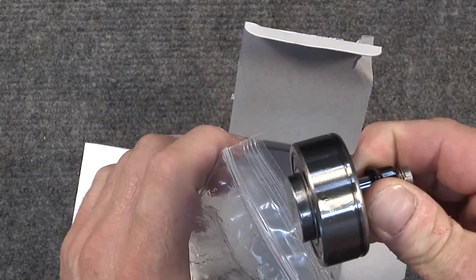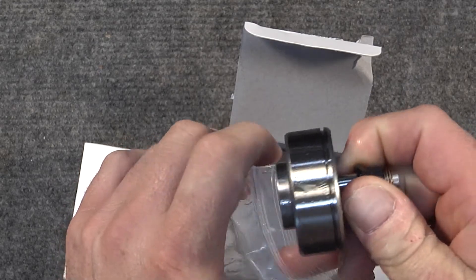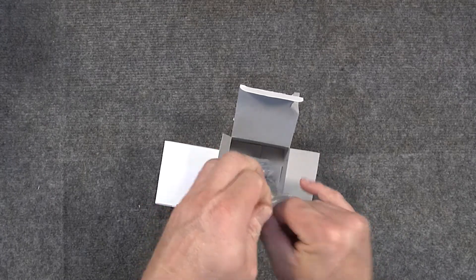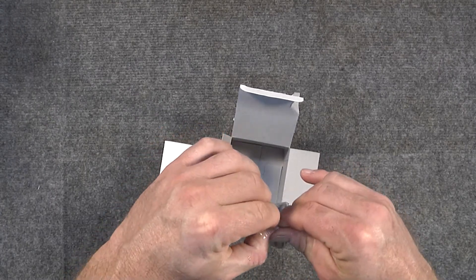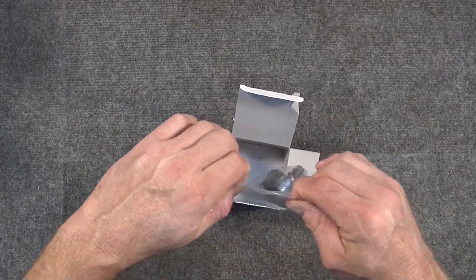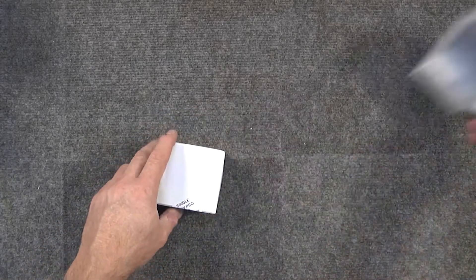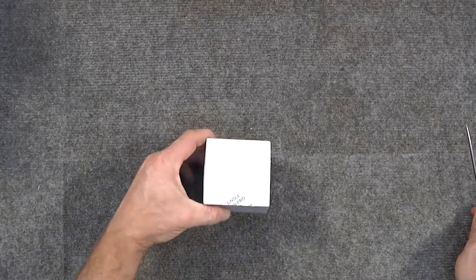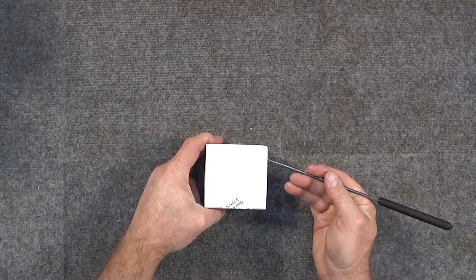Ours is good to go — it's not been returned or anything like that. We're going to put it back into the bag and seal it up. Here again, you want to make sure that nothing has been opened or tampered with. In this case, we're still good to go.